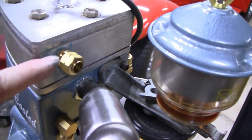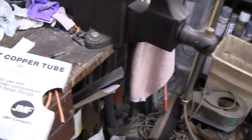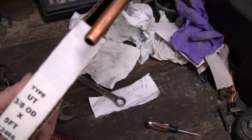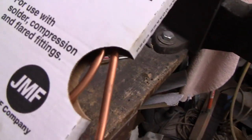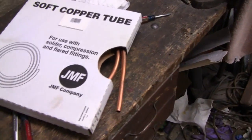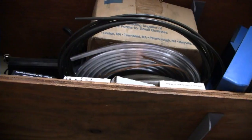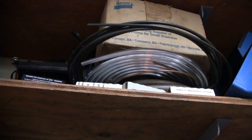Got all the fittings in, pointing in the right direction. I got a cold — got through all last winter without one, then the old lady came home with one from work. Anyway, I found some copper here — only five foot, not a full roll. I was looking at aluminum, I've got about 25-30 foot of that, but we're gonna do it in copper with the brass fittings.